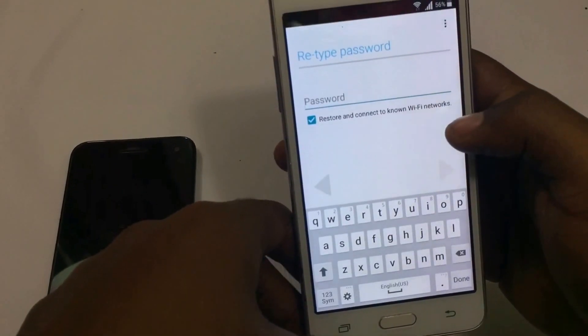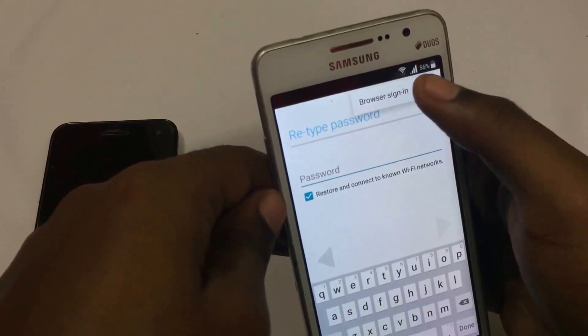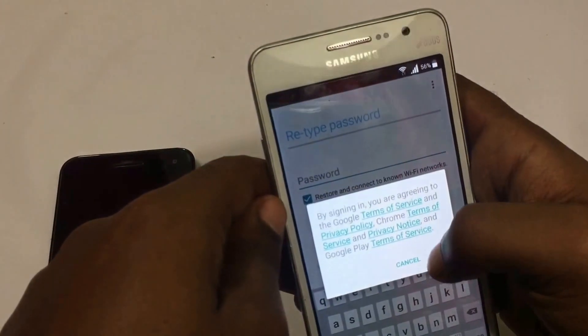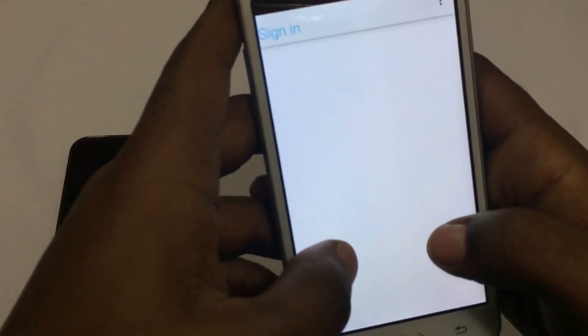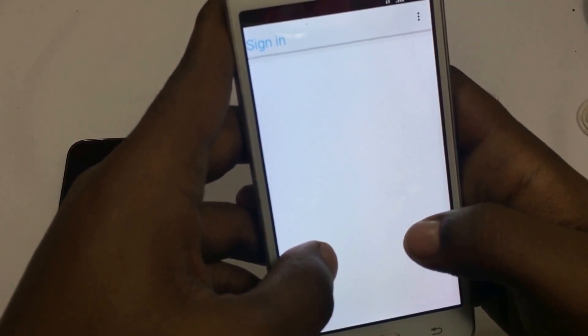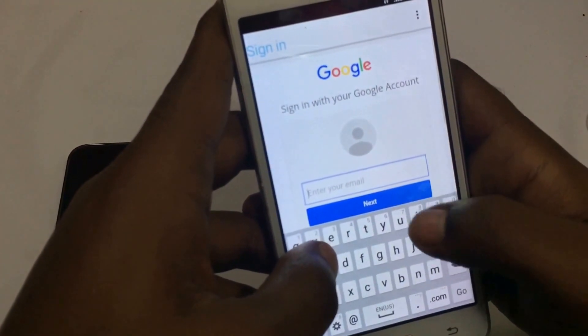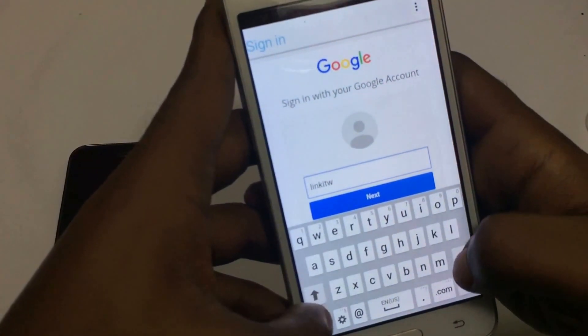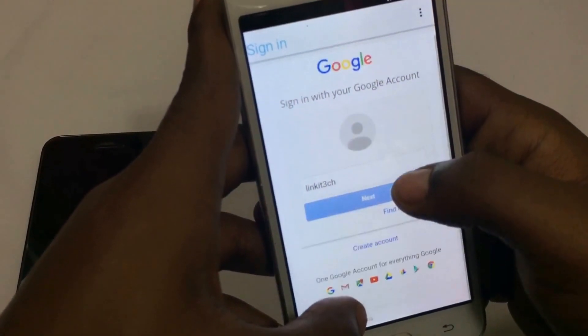Now go to the top right corner and choose Browser Sign In. You can add whatever Google account you would like.